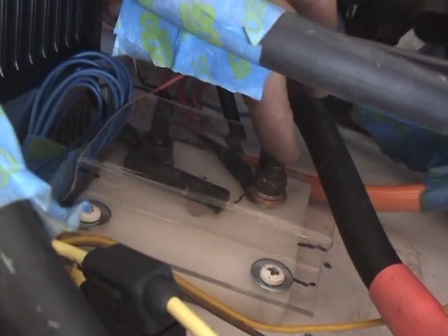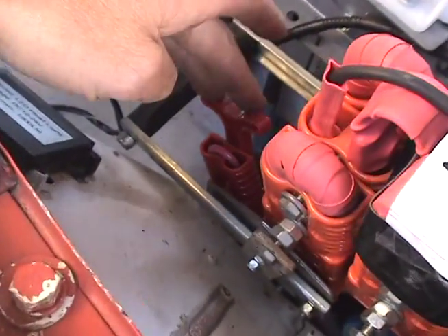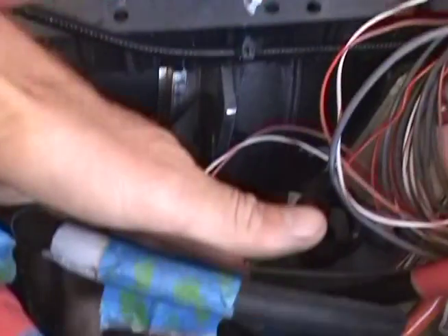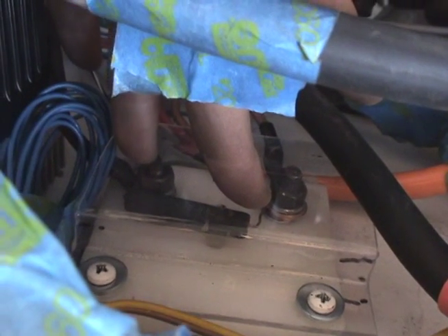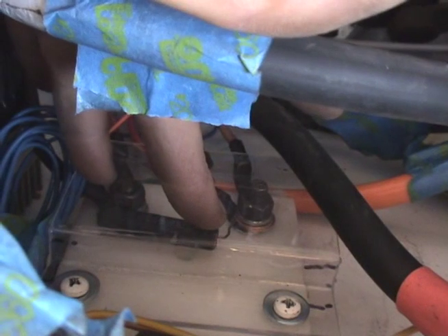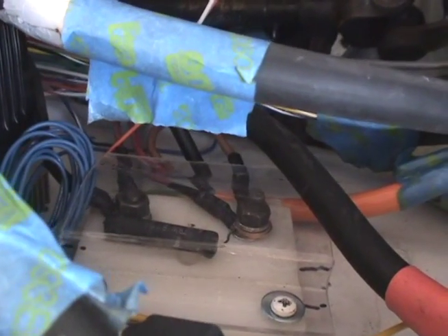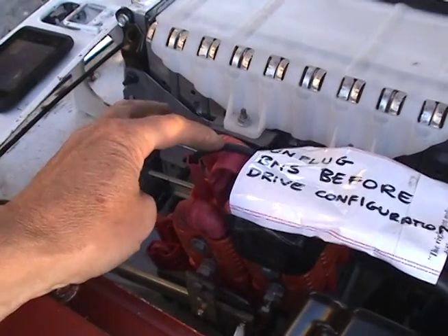There's 400 volts between these points and zero volts right there. What that connector at the front does — this one here — is effectively short out this resistor. But that resistor is important to charge the capacitors in the charger prior to actually starting the charging system. The reason the capacitors discharge is because we have to disconnect the charger when we're in drive mode: the charger requires 400 volts but the drive only requires 100 volts. So this is just another safety mechanism to stop sparking when the connectors are connected in charge mode.